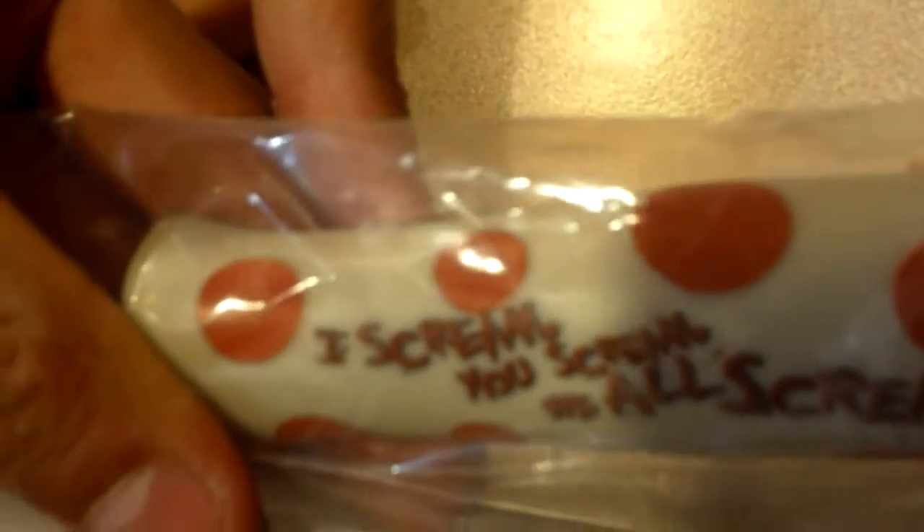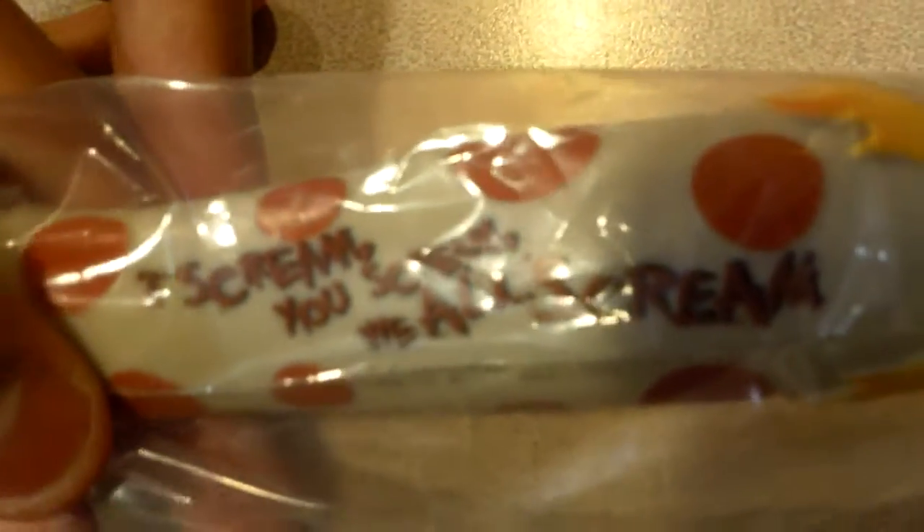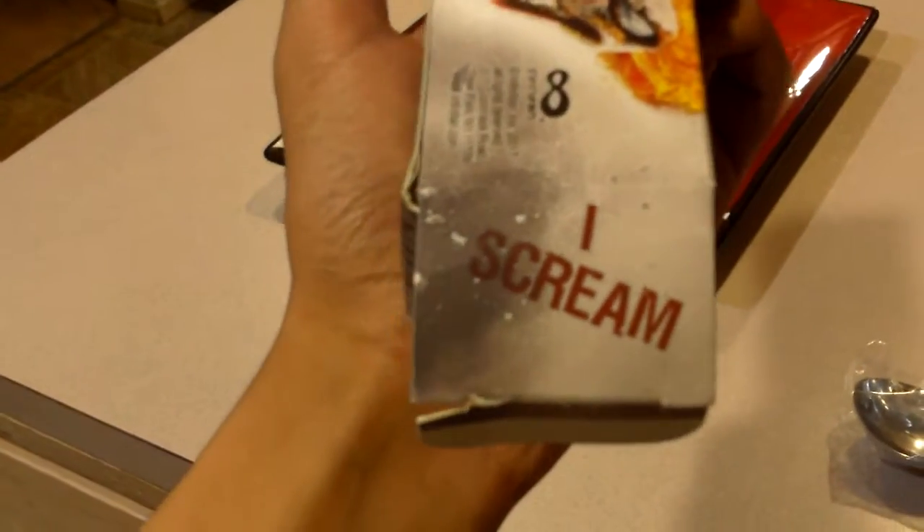On the other side of the handle it has the saying: 'I scream, you scream, we all scream,' which is awesome. And on the box — each end of the box says 'I scream' and 'you scream.'